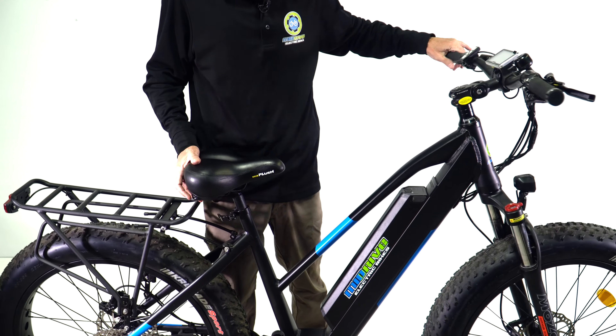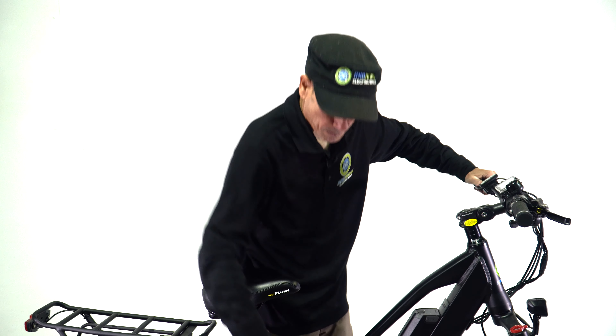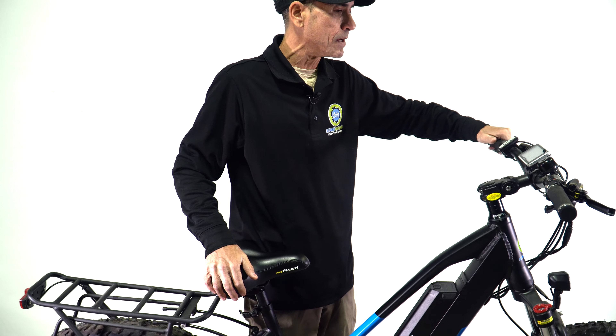Whereas a hub drive bike, you don't quite have that option. All of our bikes that have a throttle come with this motor, and this one is included.